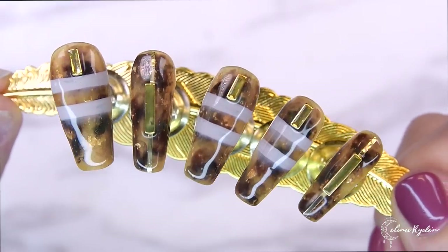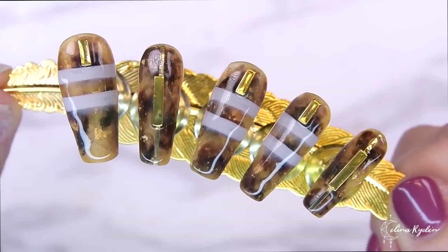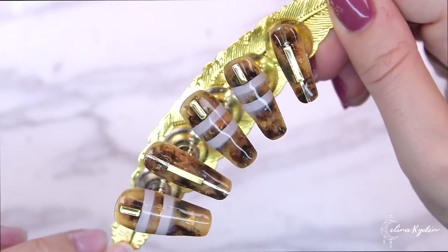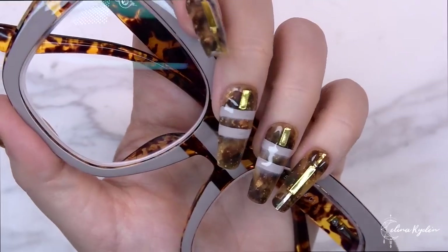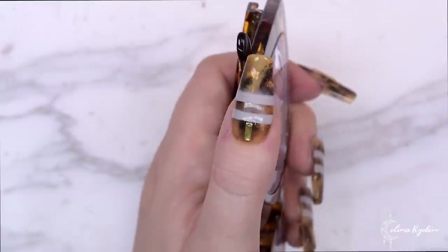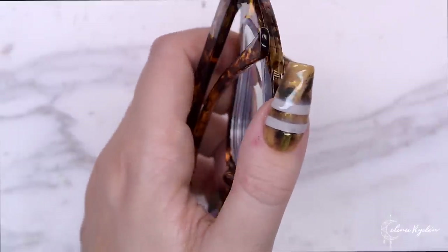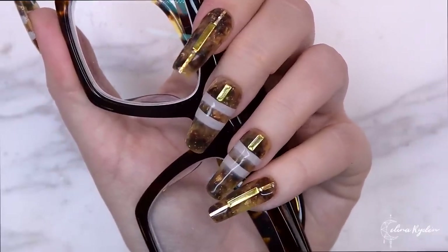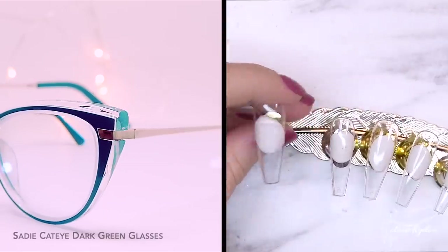And here is the finished first set that we're going to do today. I really do like it. When I asked you on my Instagram which set you wanted to see, most of you actually wanted to see this set. It's pretty cool, I really like it. And yeah, we're just going to jump straight into the next set.